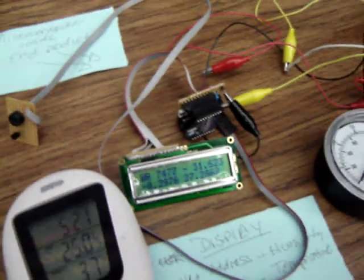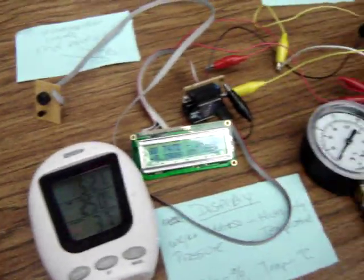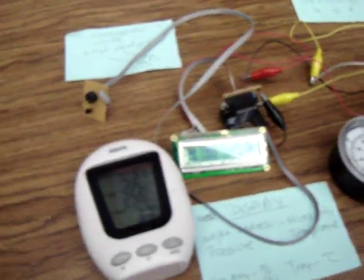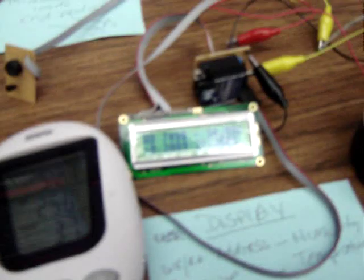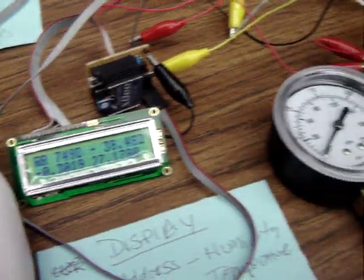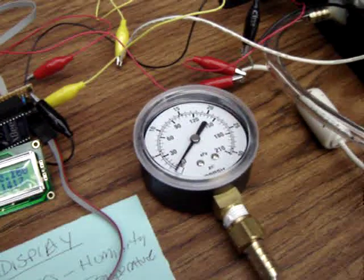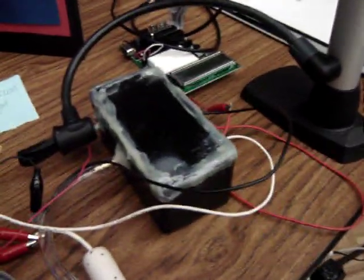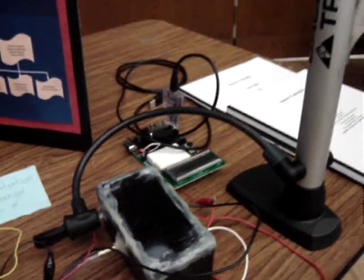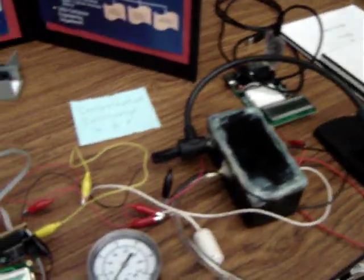Over here, what we have is that same unit but spread out so that we can test it in different environments. We have the humidity and temperature sensors, their reference points, and the display coming out of the microcontroller. We also have the PCI gauge for pressure, and a pressure chamber with a pressure sensor inside so that we can use a pump to pump air into it and calibrate and measure the sensor.